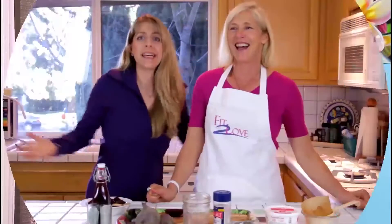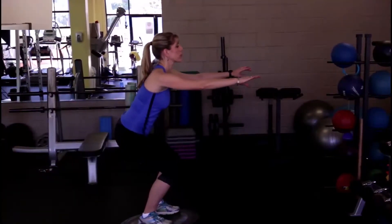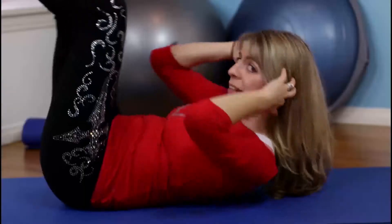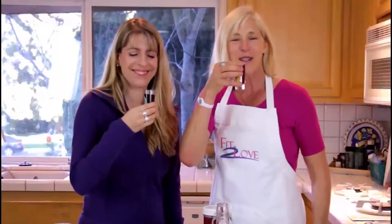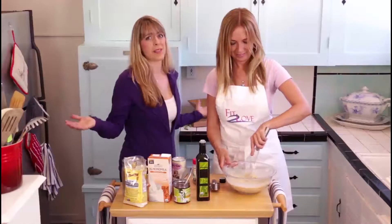Welcome to Season 2 of the Fit to Love Podcast Show. Hello and welcome to Fit to Love Tasty Tuesdays — all about cooking, all about nutrition, and all about you. Enjoy the show.